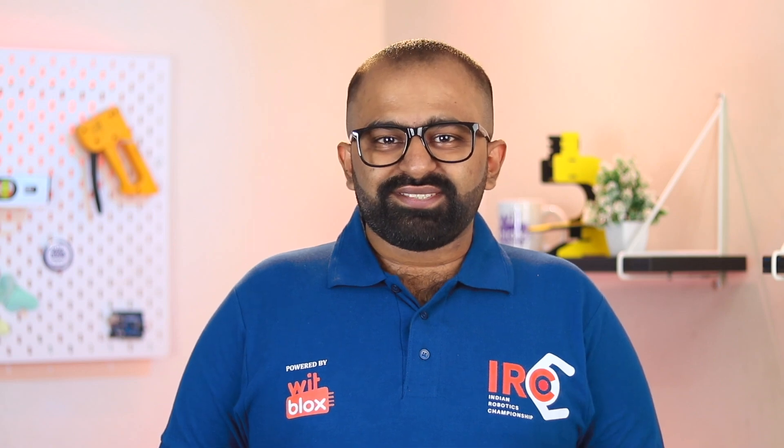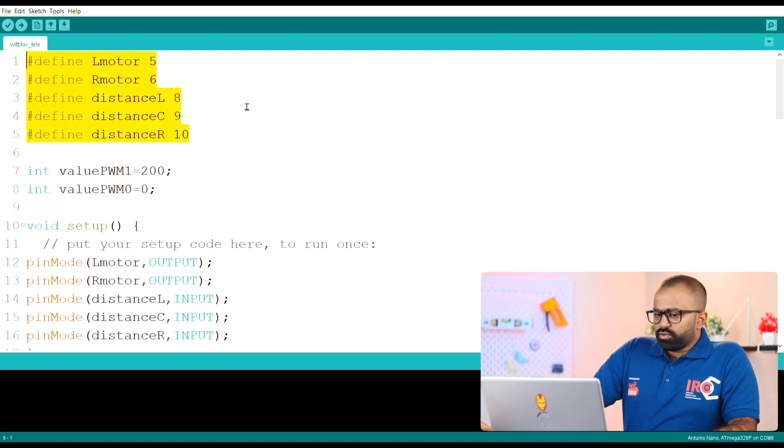Let's jump to the coding part of our project. Today we are going to look at the code directly. I have saved the program with the name Bitblocks Line Follower. We will be using an Arduino Nano, so in the Tools section we will select the board as Arduino Nano. We will also select the port. Some Arduino Nanos have older Atmega chips, but currently most are using Atmega 328P. So initially we define all the elements of our circuit — L motor is defined as pin 5, R motor as pin 6, and so on. This means the left motor connects to pin 5, the right motor to pin 6, the left distance sensor to pin 8, the center sensor to pin 9, and the right sensor to pin 10.